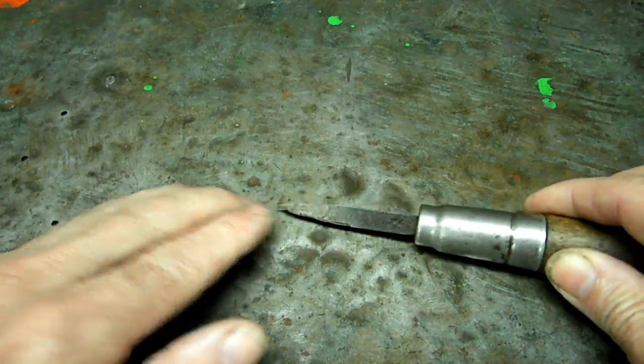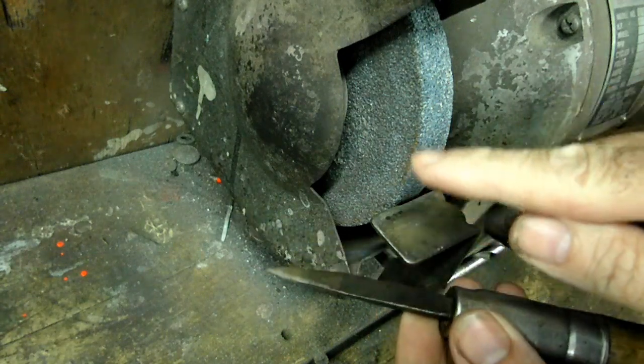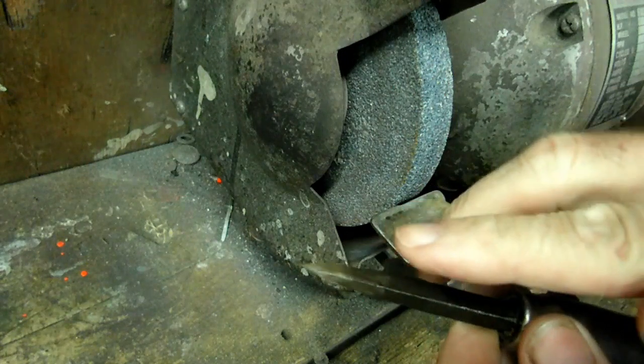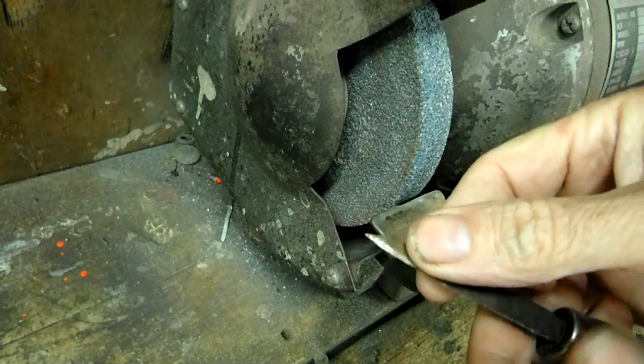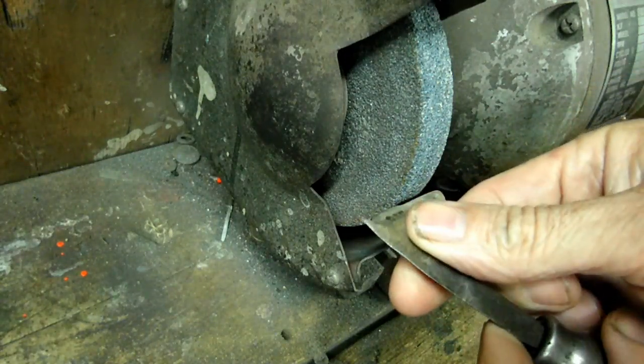I'll show you how to do that. What we're looking to do is to grind it right on the edge of the wheel. And what we're trying to do is we're trying to hollow grind the file so we can get a good, nice, sharp edge on all three sides.